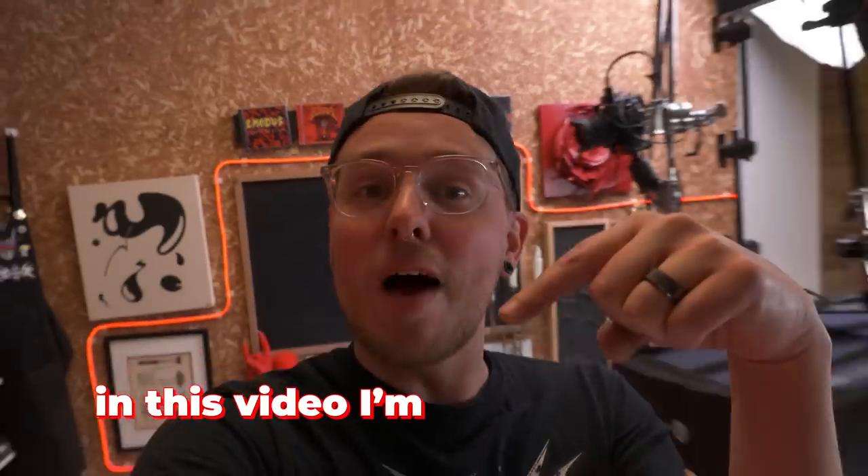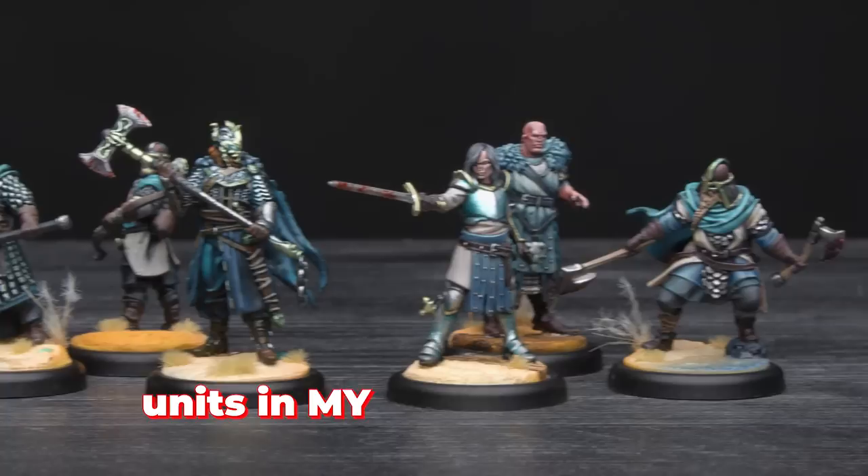In this video, I'm going to show you how I confidently speedpaint units in my army such that I am happy with the end result.